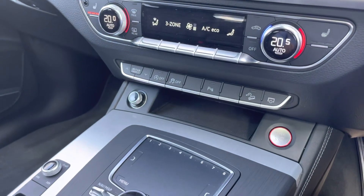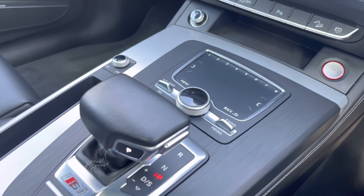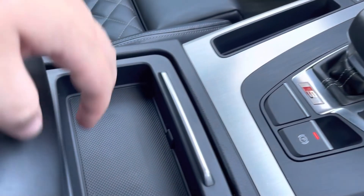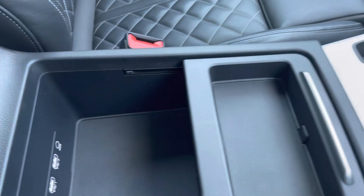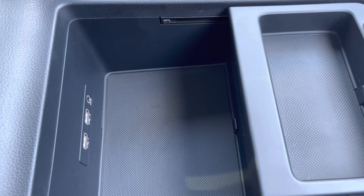Here we have a few shortcuts including stop/start, keyless entry, your volume adjustment dial to work your way through the menus, and a few shortcuts. You also have your automatic gearbox with the electric parking brake, and an armrest with a little bit of storage along with two USB ports and an aux cord also available.